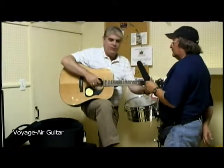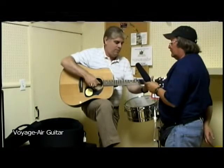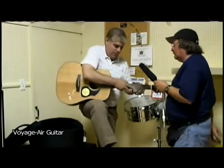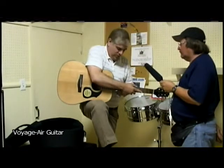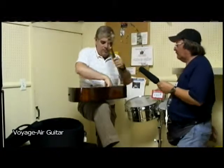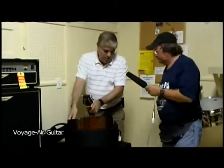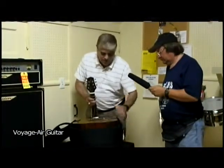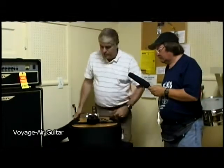So all you Eagles fans can play your Hotel California. And then when you're done, you're finished playing, you just repeat the setup. You just counter the pressure from the pull of the strings, loosen the neck right here, and it folds right back in. The guitar goes right back into its carrying case — I forgot to pull up the Velcro straps, but the straps come around here and it's held in place.